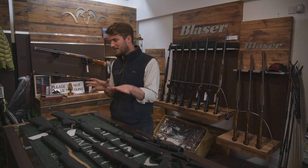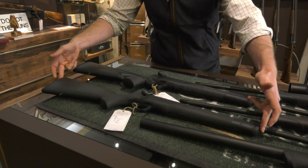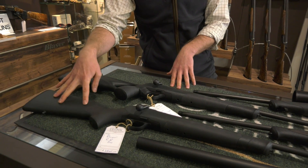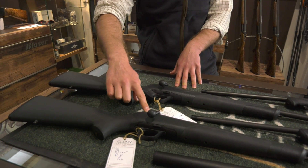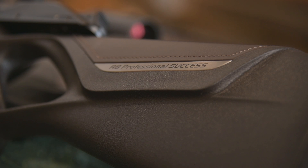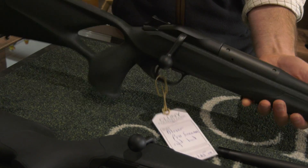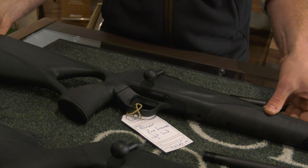They do, yes. It's actually quite simple when you break it down. They originally came out with the R8 Professional, which is just a nice standard stock. They're all completely modular. The R8 Professional Success — just think thumb hole, that's the extra there. You can change the bolt, albeit that it has got a left-handed or a right-handed stock.